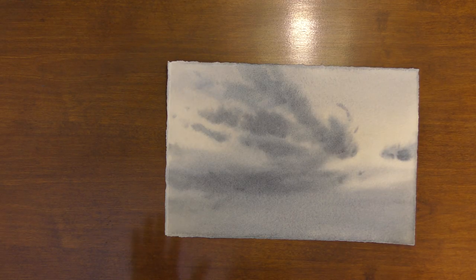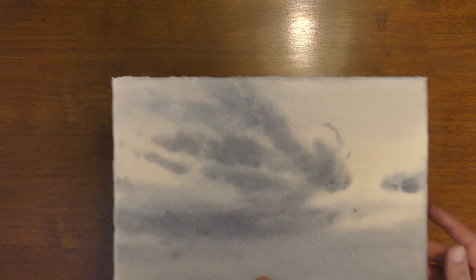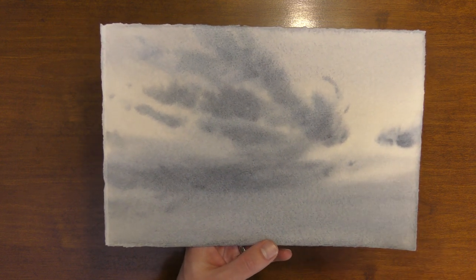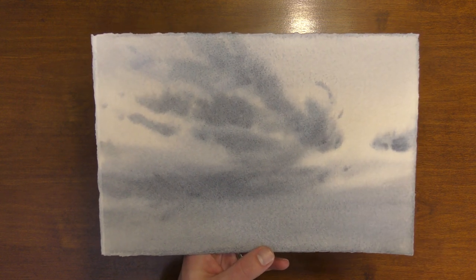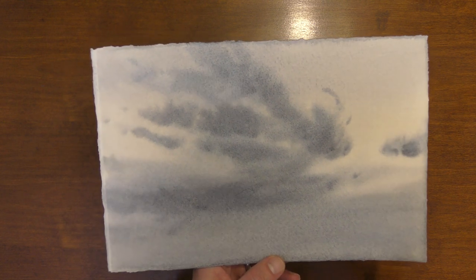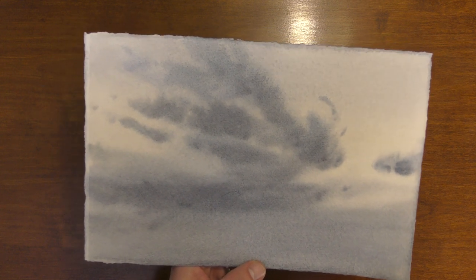Today we're not going to worry about color so much, but we're going to focus on watercolor timing. What we're going to do is create something like this — a monochromatic study of clouds. This is so helpful for painting clouds in watercolor because we're practicing our timing and our paint consistency, the ratio of paint and water on our brush.